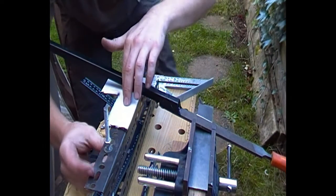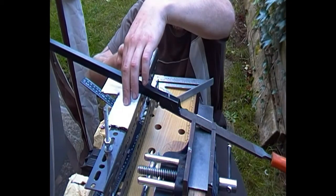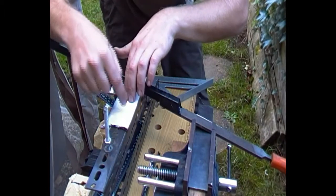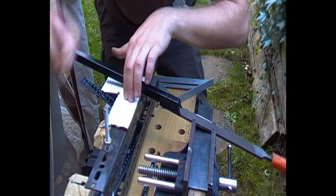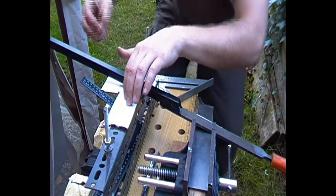This is exactly the same principle no matter what angle you're doing. If you've got 5mm thick steel you want a 2.5mm thick piece for the setting piece — whatever the thickness of the steel is, you want half the thickness for that reference piece.